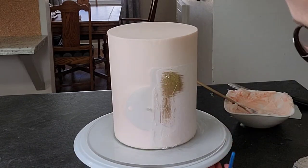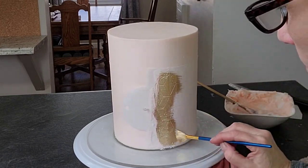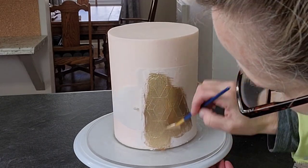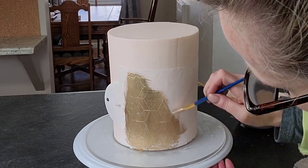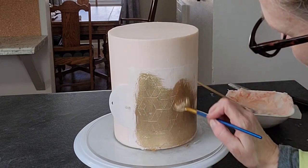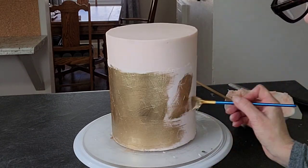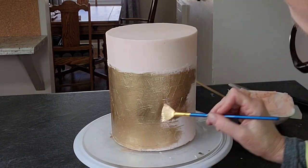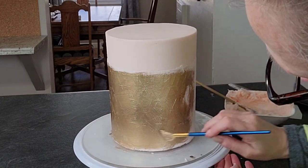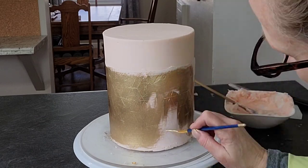This is how I did the gold. If you don't want to paint all your stenciled lines individually, just use some gold luster dust mixed with everclear, vodka, or rejuvenating spirits, get it to a painting consistency, and paint over the entire surface of your stencil before removing it. That way you're doing both the stenciling and the gold coloring all in one step, which is a great time saver.